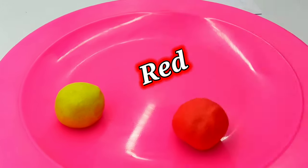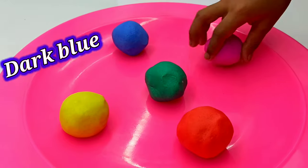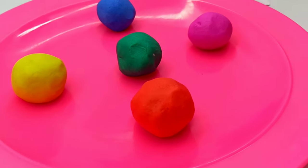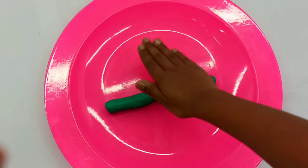Yellow, red, green, dark blue, purple. Wow, our homemade clay is ready for clay art! Let's start making clay art for the hamster.